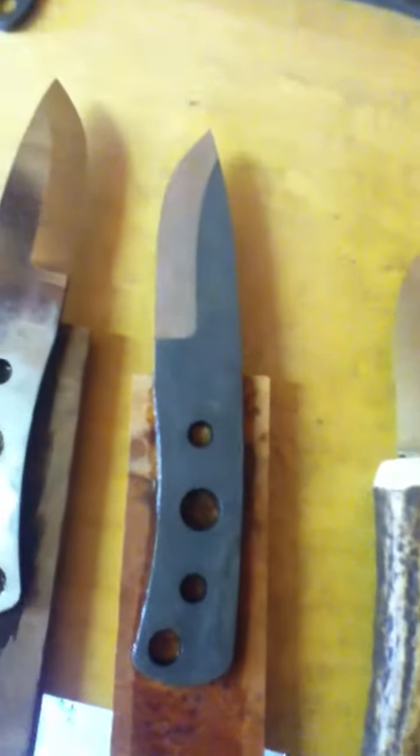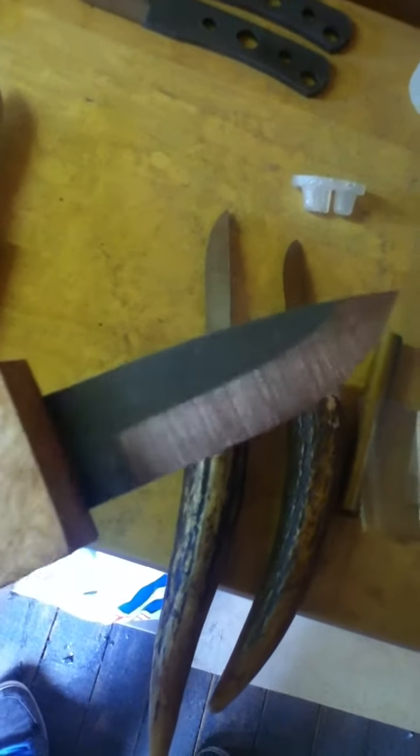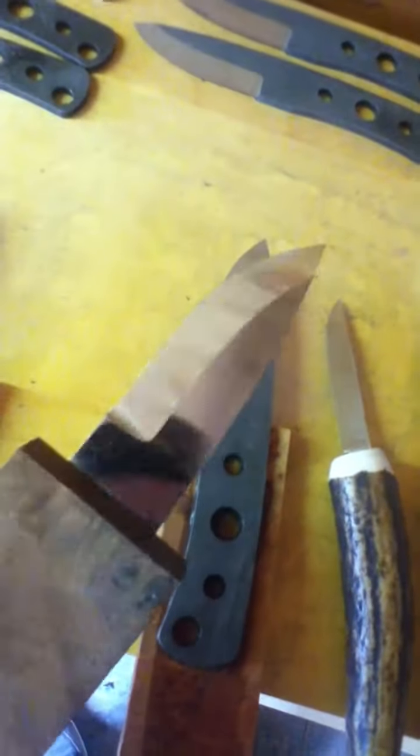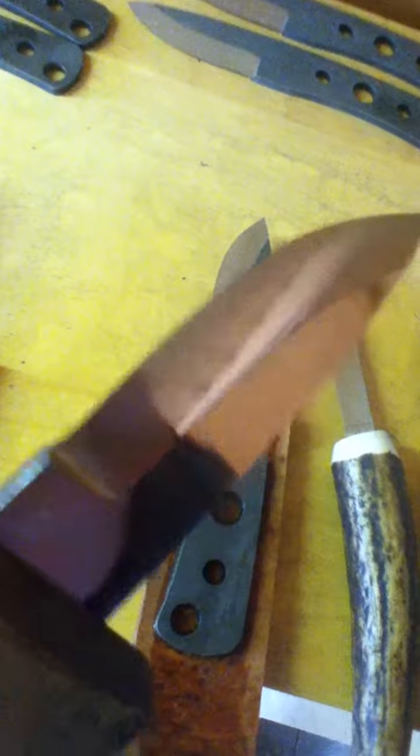I've also got some of my NSKs — my next survival knives — glued up. This one's redwood burl, really nice wood, with a Scandi grind on 4mm thick O1 tool steel. These have been professionally heat treated. I've got the same again on walnut but with a nice mirror finish.